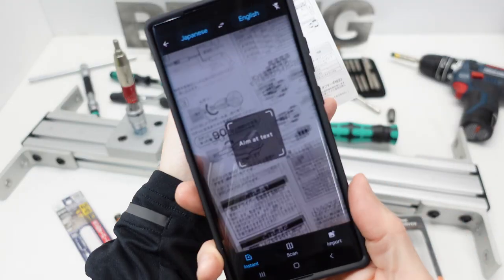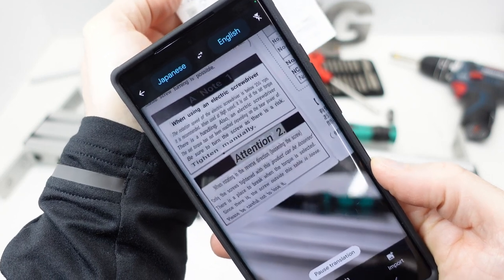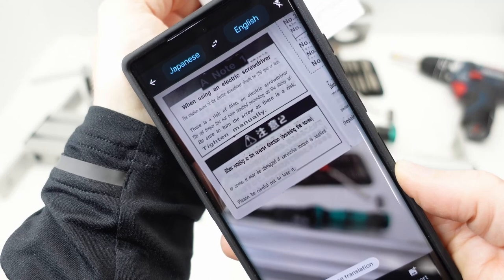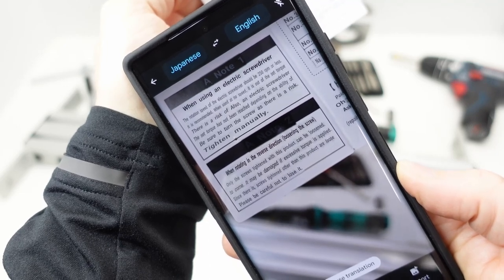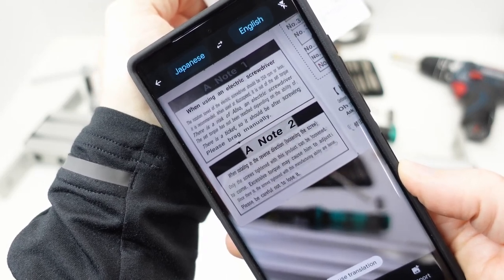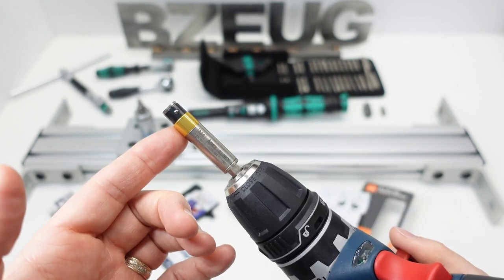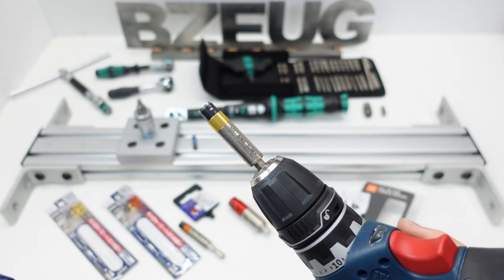I'm trying to find out if this adapter has the same warning about loosening. The Annex has a warning on Note 2. I think what they're saying is there's a risk of damaging the torque limiter if you're removing a fastener and it goes over a certain amount of torque. You really don't want to use these for removing fasteners. The main difference with a torque limiter like the Annex is that you can put it in a power tool and it will free spin when it exceeds the preset torque of 1.7 Newton meters.